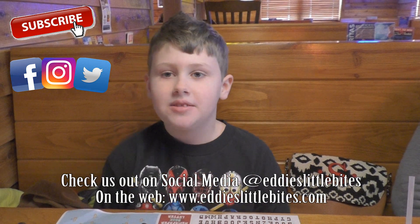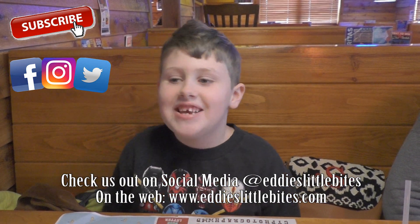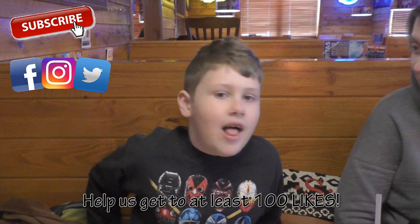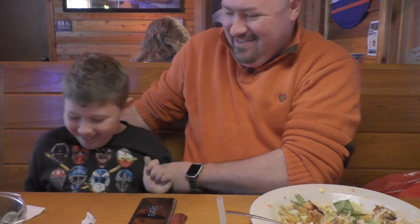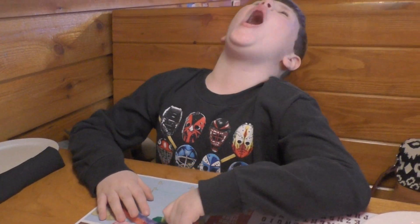Remember to subscribe and ring that bell, and make sure to smash that like button and subscribe.